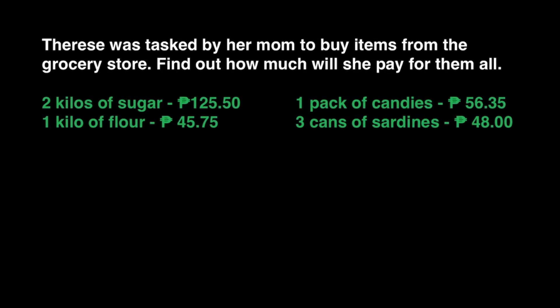The question now is, how do we add decimals? All we need to do is to align the decimal points. Then we can add the way we add whole numbers.